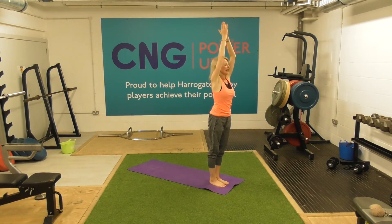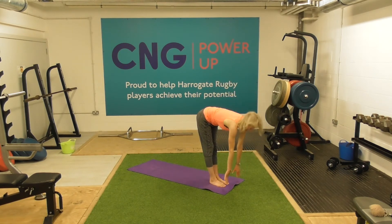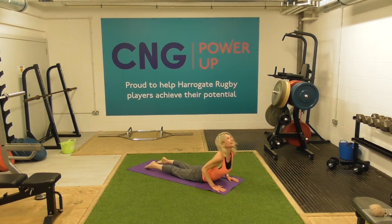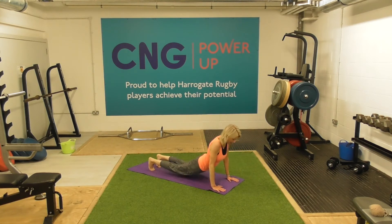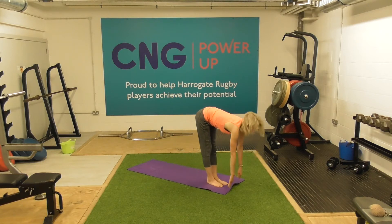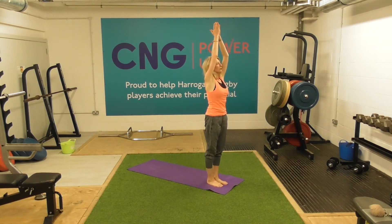One more time — inhale, exhale. Let's step back on the left this time, right to meet it, chaturanga. Inhale, exhale, coming all the way back to downward dog. Just watch the breath. Let's do one more breath here — inhale. And then as we exhale, let's walk the feet forward. Meet in that half rise. Feel that stretch down the hamstrings. Forward fold. And then bring the hands square.